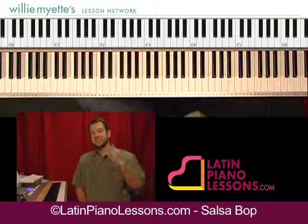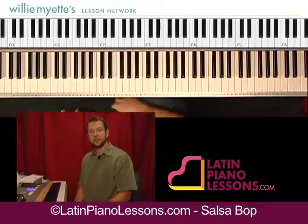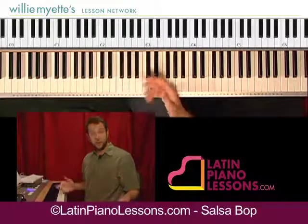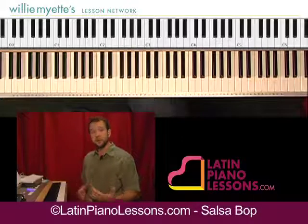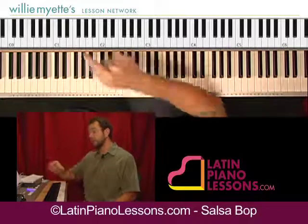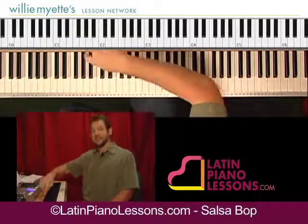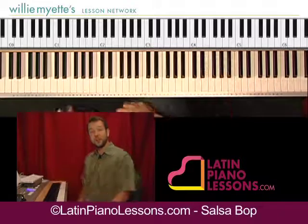But like I said, this is viewed more as an exercise than actually as a song that you're going to necessarily play out on a gig. But take this if you want — if you want to try and come up with your own composition from this, you can mess around with it. You could also, rather than going into the A section, go back to the intro, and then go into the A section, and basically play the whole song again.